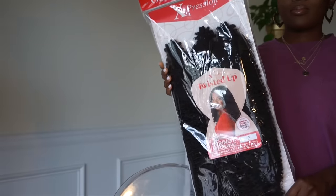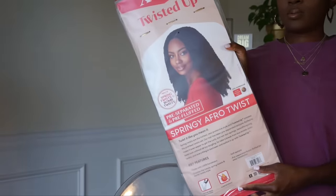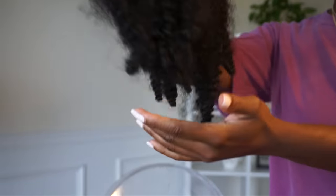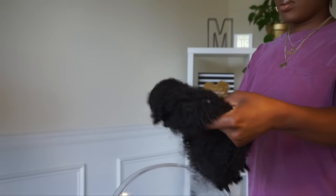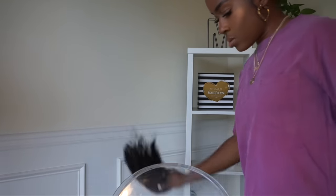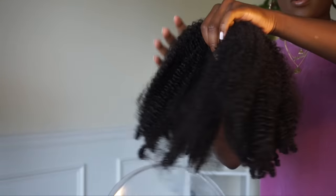I'm taking some Pink Oil Moisturizer and literally spraying it on my hair because gel can make your hair look dull. Now I'm going to use the Twisted Up hair from Expressions — it's really meant for nubian twists or spring twists, but I thought this hair was so pretty, especially at the ends. It's so beautiful and I was like, that will make a great ponytail.